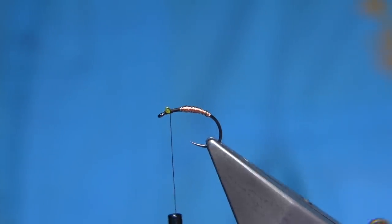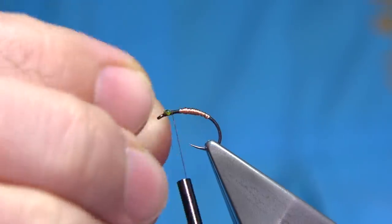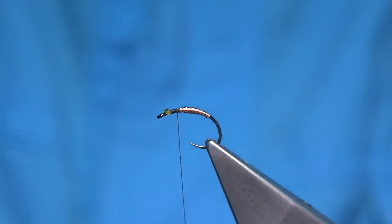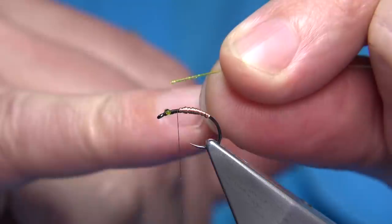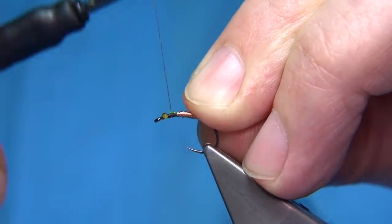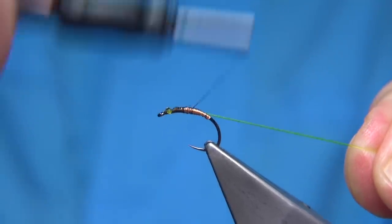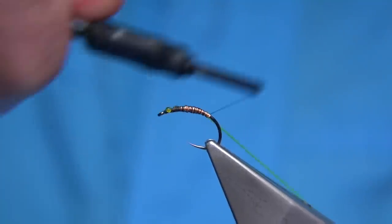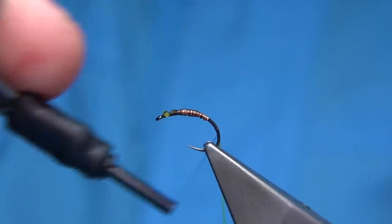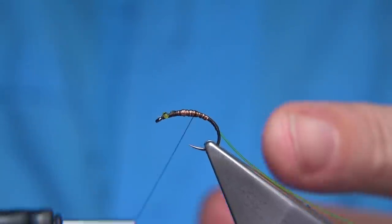I'm using the same nylon as a rib. I've chewed the end here so that I can get a much easier grip when winding the thread on. I'm just catching it on the side as I wind down - you can use a pair of pliers instead of your teeth, the dentist would prefer that. Just wind down and then come back up making sure it's secure, and you've got your nice caddis-like shape.